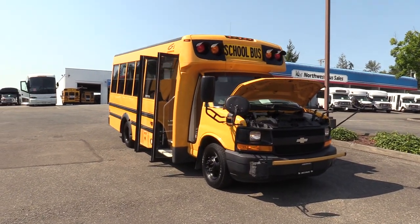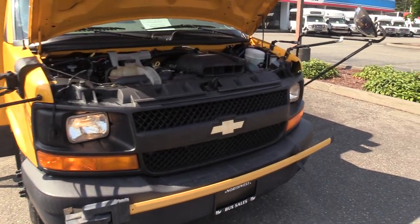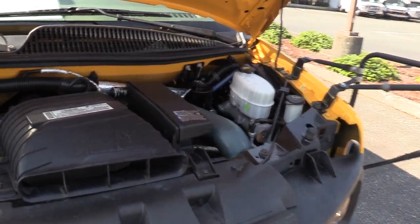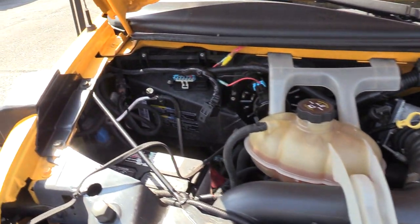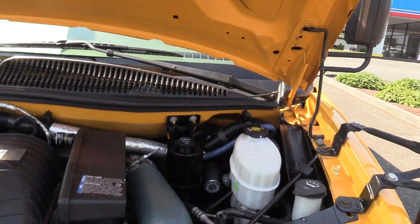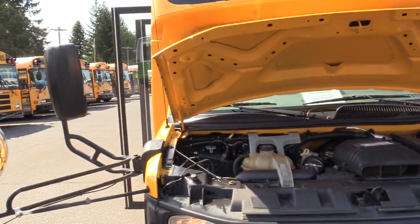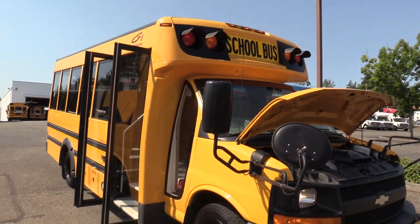This is on the Chevrolet chassis, but it is powered by the Duramax 6.6 liter turbo diesel engine. I love the look of the Girardins — my favorite Type A school bus. I'll tell you why here in a little bit.